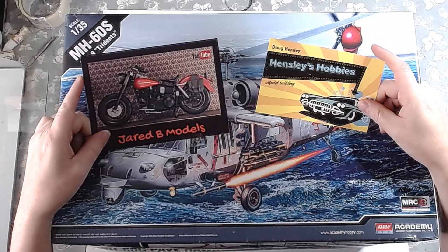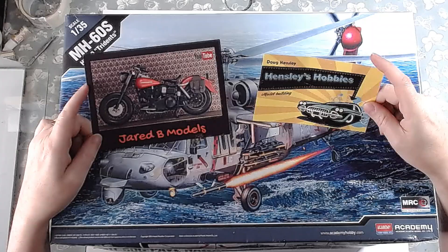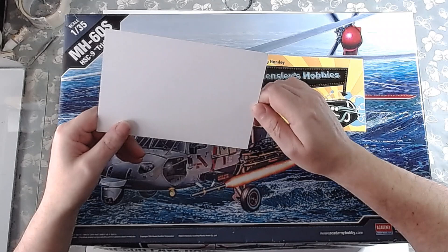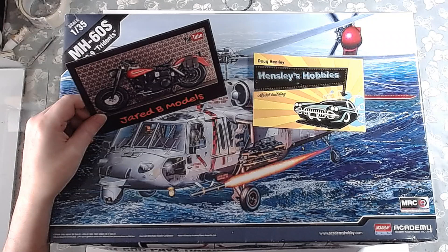I came in this morning about 20 minutes ago. So these two guys here, without any introduction, know who they are — Jared B. Motors and Henley Hobbies. Doug, thanks for getting words on the back, I really much appreciate it. Jared, I don't know if you forgot or you've just done this intentionally, but there's no words on the back. Anyway, thanks for the shop card, I really do appreciate it.